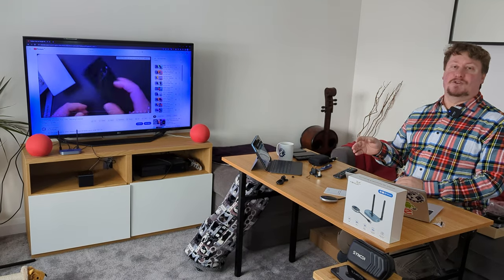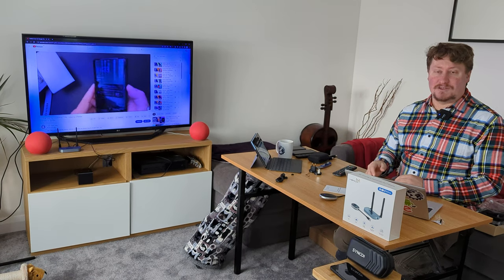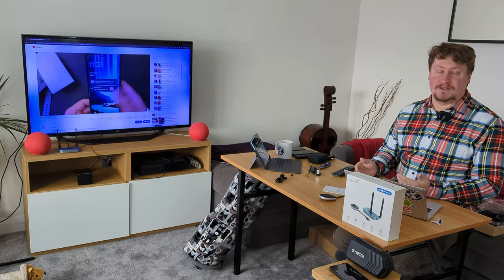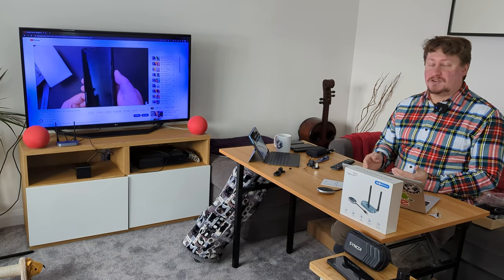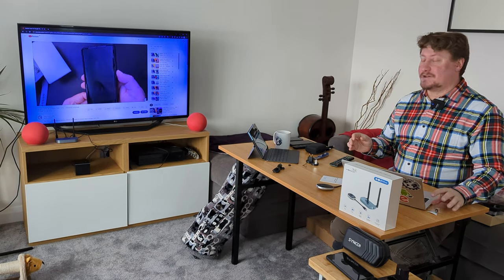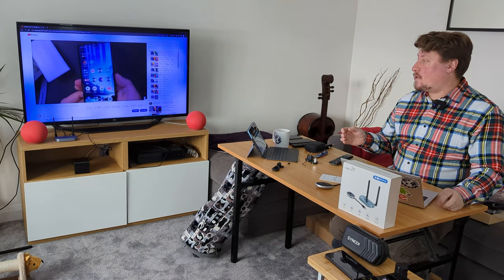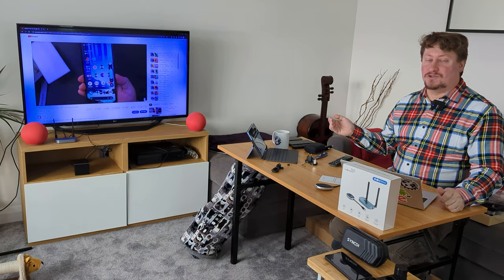This is a really good way of doing it on your big TV. Obviously this will work with projectors as well — HDMI is an open standard used by many different types of devices, so projectors, screen recorders, and any other device will be able to use this wireless transmitter.